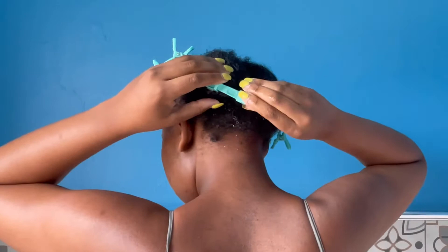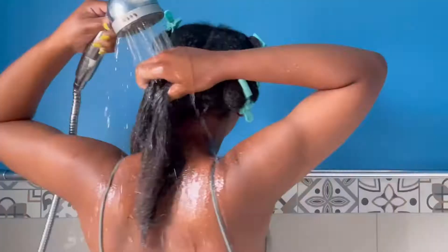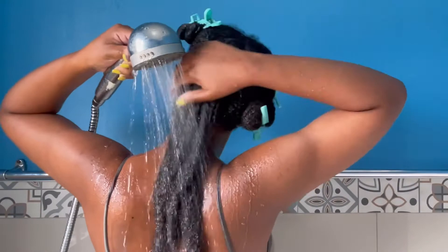I am getting ready to rinse off the conditioner. It's very important to take your time with this step because you don't want to have any remaining product in your hair or on your scalp.